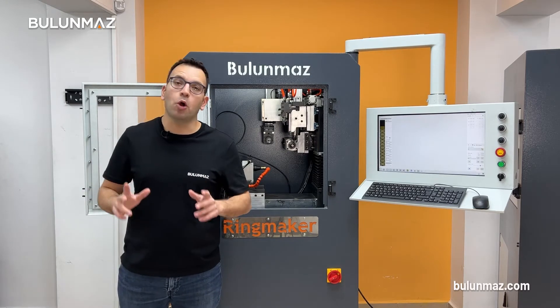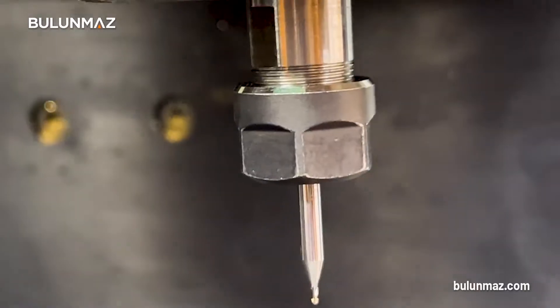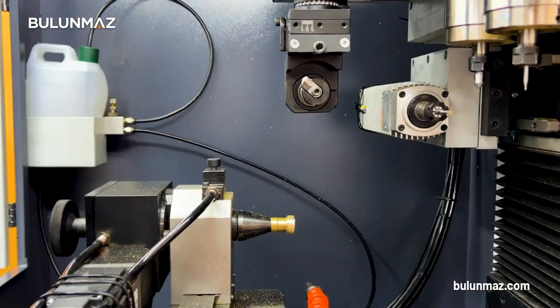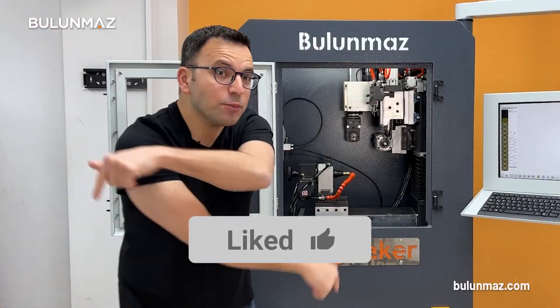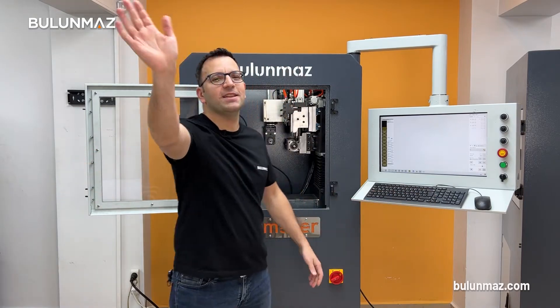Surf our YouTube channel to check out more videos about ring maker. If you like my videos, hit the like button and share it with your friends. Thank you very much for your time — see you again in the next video.